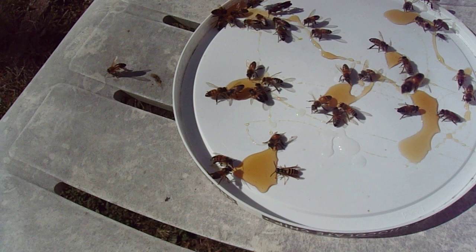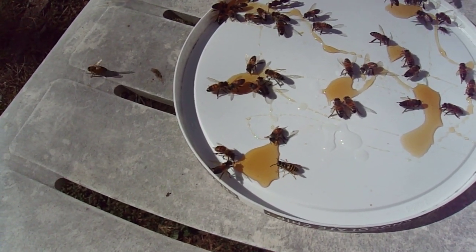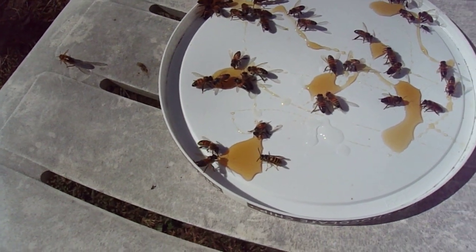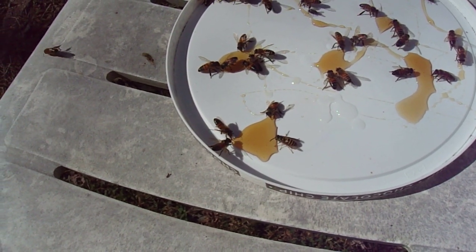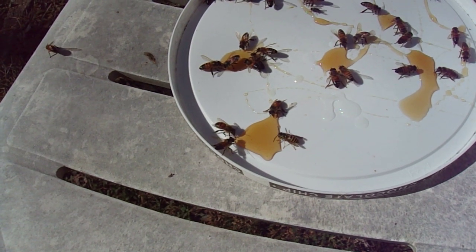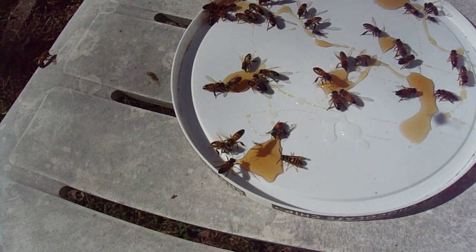I put her by honey and I watched her little tongue start going, so I'm hoping she makes it. She's gotten a lot better since sitting up here drying off. She was all curled up and now she's getting better, so I hope she makes it.